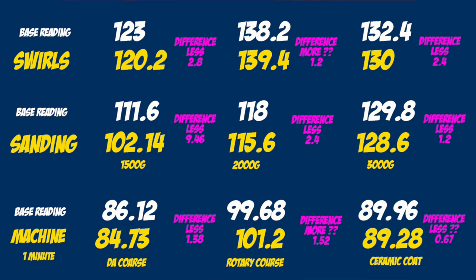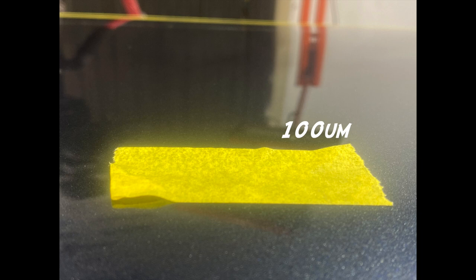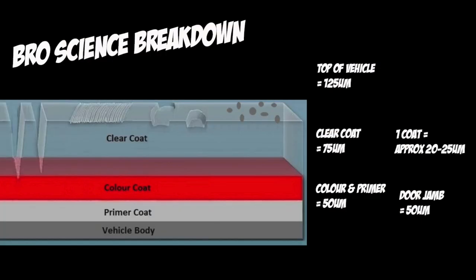I also measured a piece of tape and that equaled about 100 micron. So if you're thinking about what 100 micron of product looks like, it's about the thickness of masking tape. I've also measured several layers of clear coat and concluded that one layer of clear coat is about 25 to 20 micron. So if you were to measure inside your door jambs and got 50 micron, and then measured 125 micron on the exterior, you could conclude you've got approximately 3 coats of clear on your car, and that 75 micron of that 150 is clear coat.